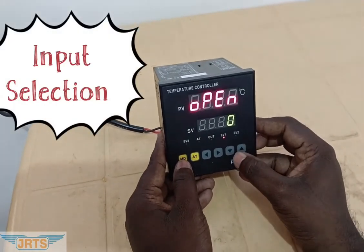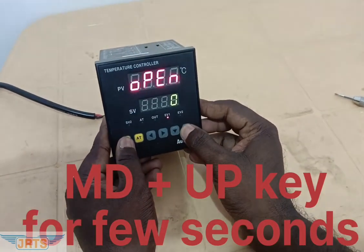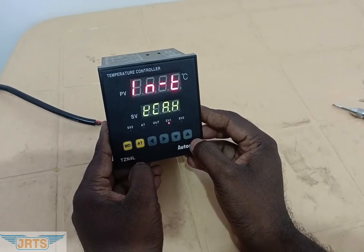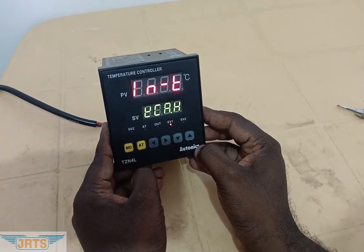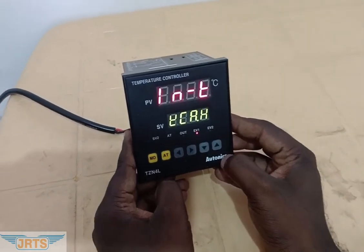Now we are going to change the input type. Press and hold the MD and UP key simultaneously for a few seconds. The display shows INT. By using the shift key, select.